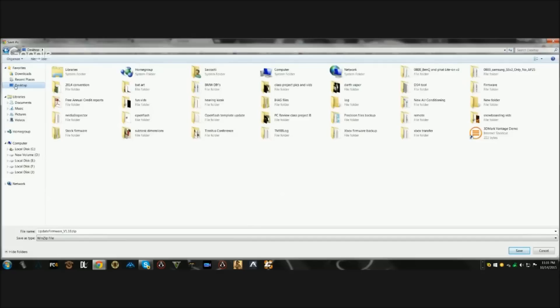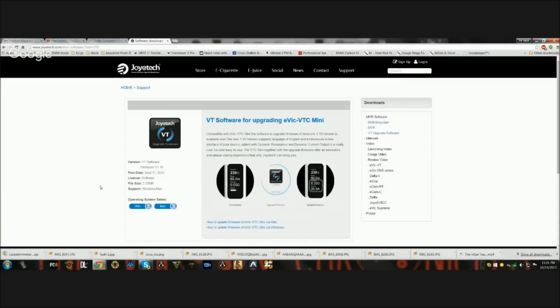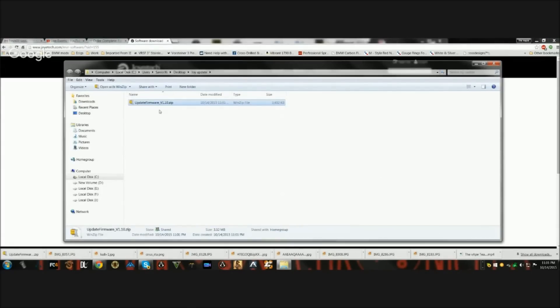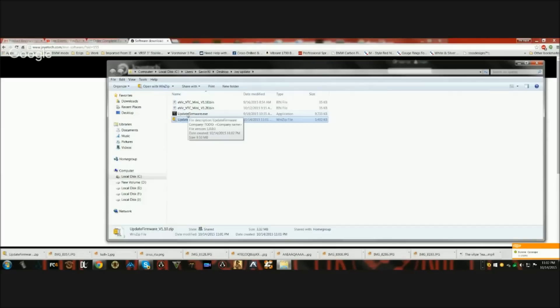Save the file to your desktop so it's easy to find. On your desktop, create a new folder and call it 'Joy Update,' then save the zip file there. In the bottom left corner you'll see 'update firmware.zip' - click the little arrow and select 'Show in folder.' Once you're in the folder, right-click on 'update firmware' with your right mouse button and click 'Extract Here.' Once extracted, you'll see the 'update firmware.exe' file - double-click that.